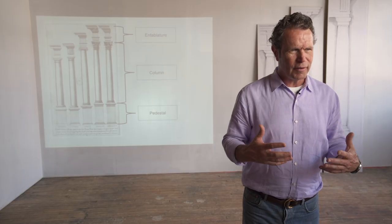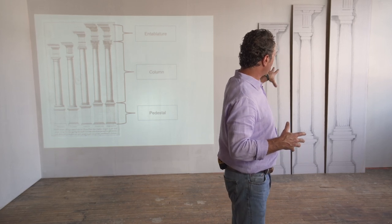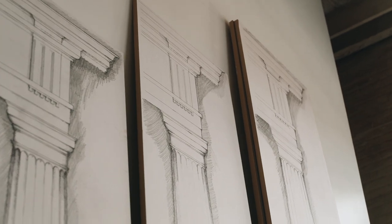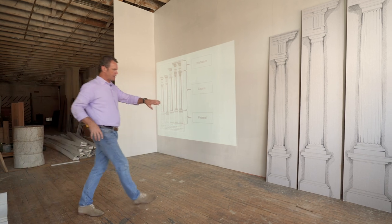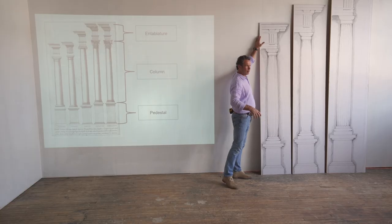Remember, this is a system about proportion, about scale, about beauty. And because it's based on human scale, we naturally understand it. There are three parts of this system — you can see I've got the Doric order over here in three sizes: 8, 9, and 10 foot. We're going to be breaking that out and looking at how to lay out a room today. We've got the pedestal, the column, and the entablature.